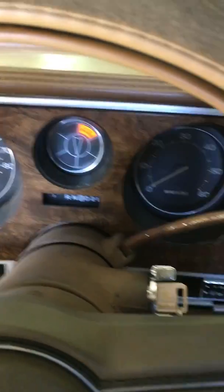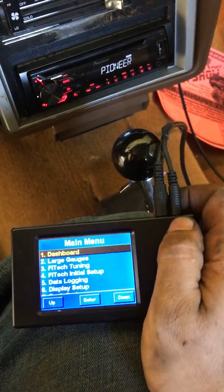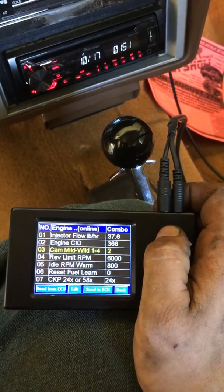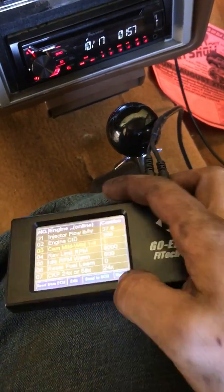So if we turn the key back on, everything comes back up. We'll go back to initial setup, then engine setup, and the value that I changed just prior is saved. So I'll change this back now.